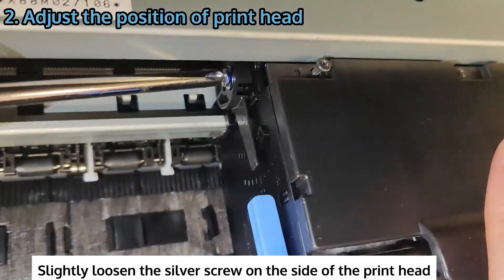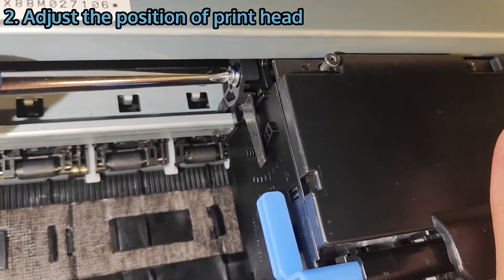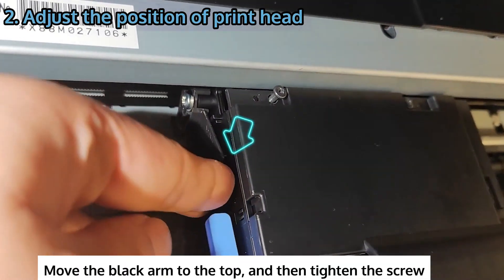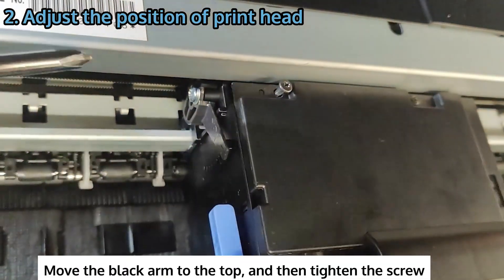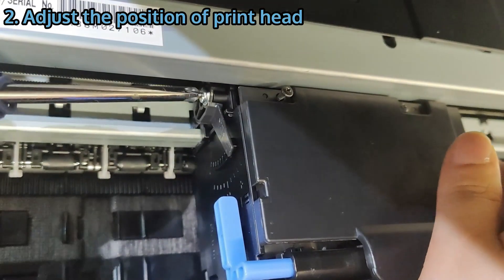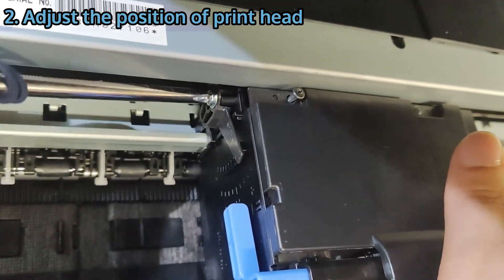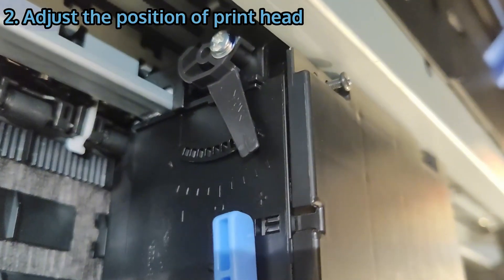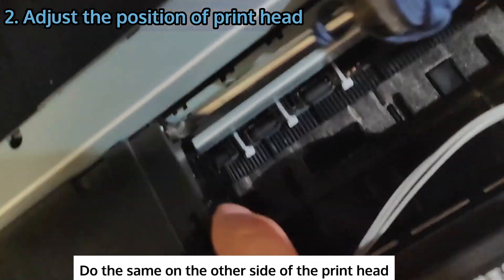Slightly loosen the silver screw on the side of the printhead. Move the black arm to the top and then tighten the screw. Do the same on the other side of the printhead.